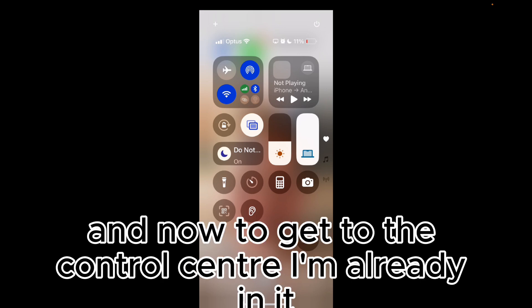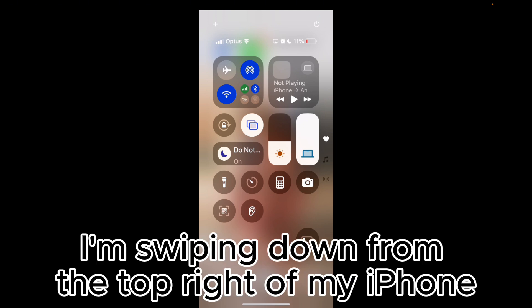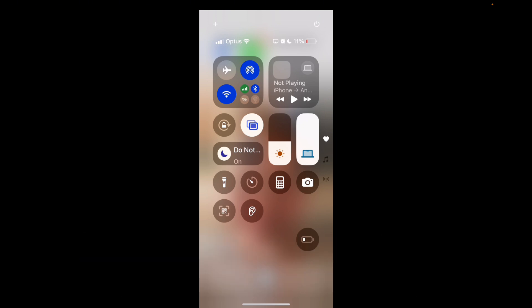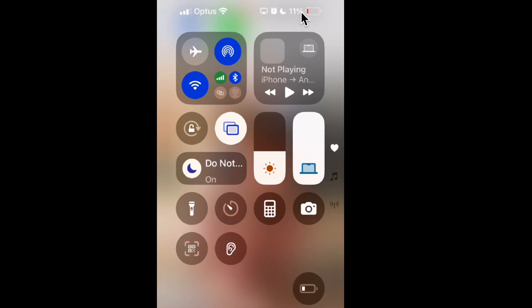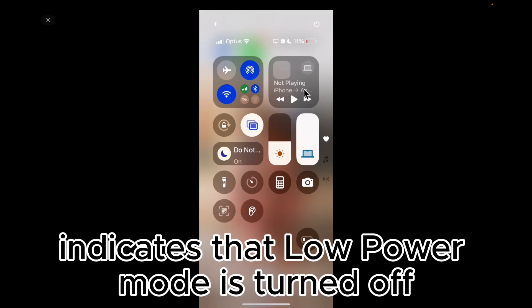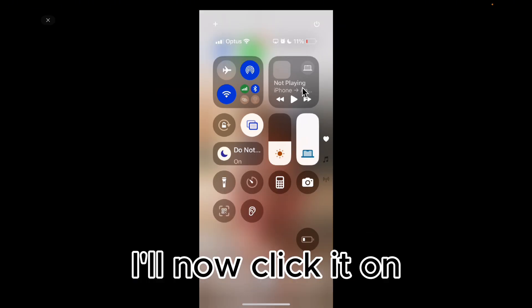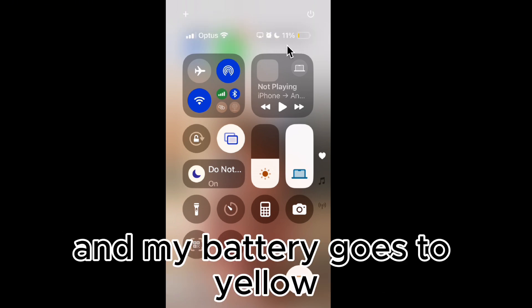To get to the Control Center, swipe down from the top right of your iPhone. You can see the battery item there with the low power mode button. The red indicator shows that low power mode is currently turned off. Press that button to turn it on and low power mode is on — my battery goes to yellow.